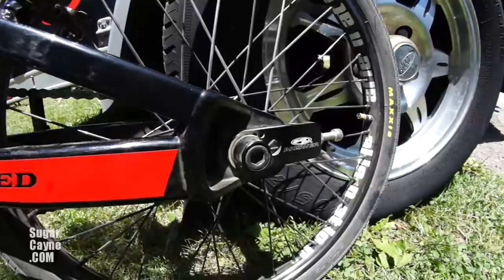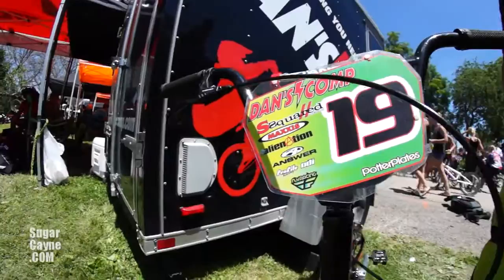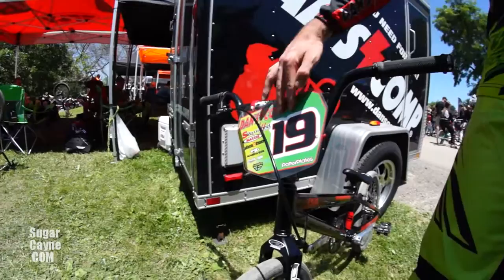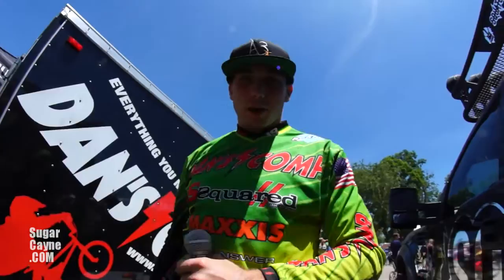I even got the Answer carbon post in there. Profile chain ring though — I got to have a big fat chain ring for the watts I'm putting out. Potter Plates — they do the jerseys too, good dude. Hooks it up with a freshie, matching the kit with the dark green and the light green. Got all the sponsors on there. Missing A3 but it's all good because I got the helmet and the hat on.